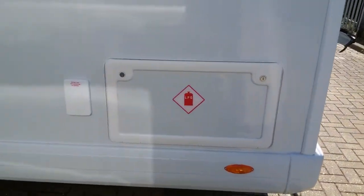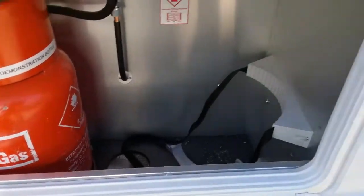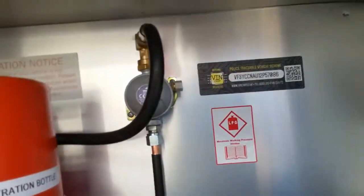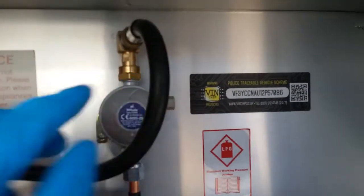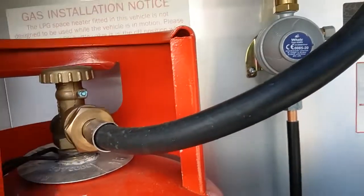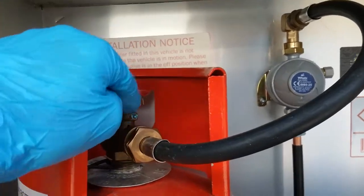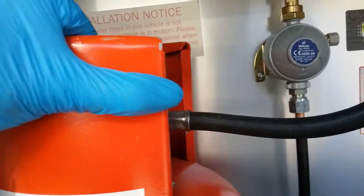Coming round to the other side we have the gas locker, with plenty of room for two gas bottles. The regulator sits here, and the propane hose comes off the regulator and screws into the propane bottle, tightened with a gas spanner — bottle on and off on the top. Do make sure the bottle is isolated for travel.